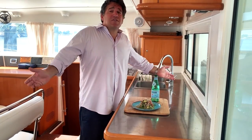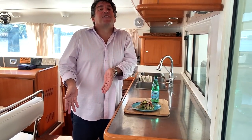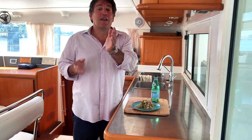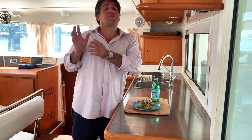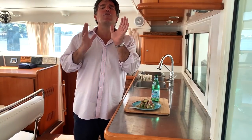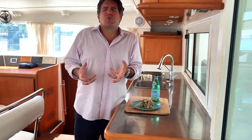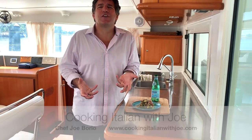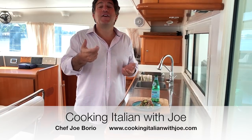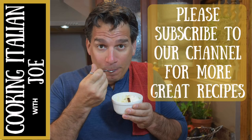Thanks so much for joining me and having some fun with me in the kitchen. I've had so much fun sharing my kitchen on my boat with you guys this week. Hopefully you guys had a lot of fun too. Remember, subscribe, hit that red button, make you part of the family. Go right online, grab yourself a bottle of Vito and Joe's. Shut off the TV, the cell phone, the computers, and share stories and celebrate your heritage and set some traditions that'll last your lifetime. Until next week, signing off from Florida. Good life. Bon appetito.